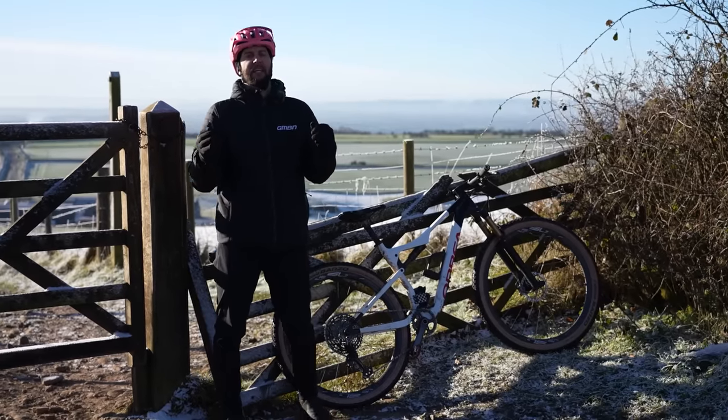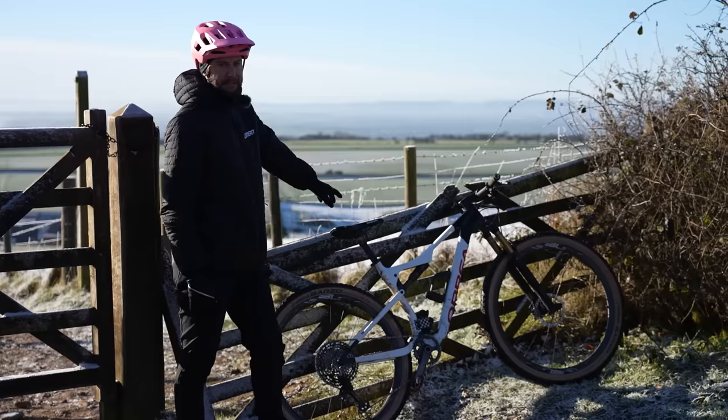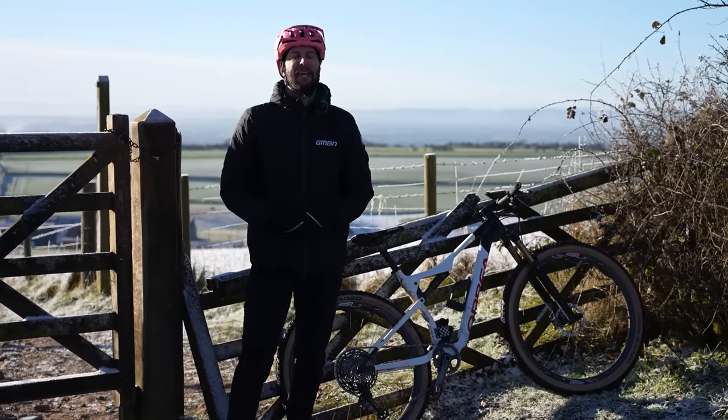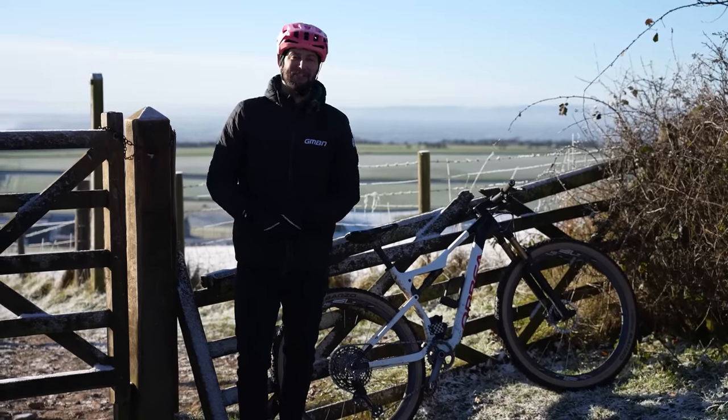What's up, everybody? Today it's going to get steep, it's going to get loose, and we're on an XC bike, so it could get pretty wild — but we're not going down, we're going to be going up. We're going to be looking at some common XC climbing mistakes and how to fix them.